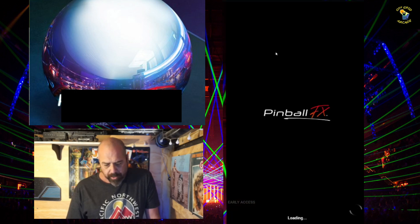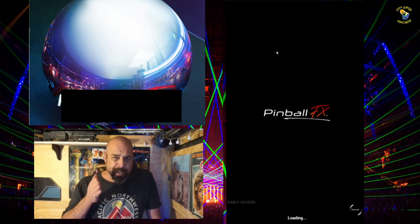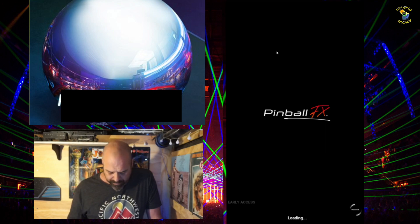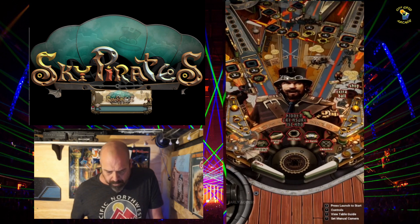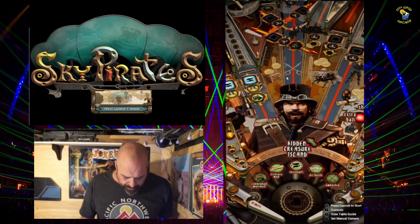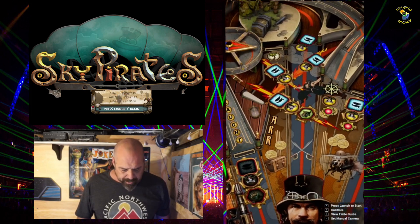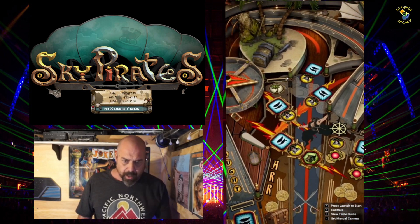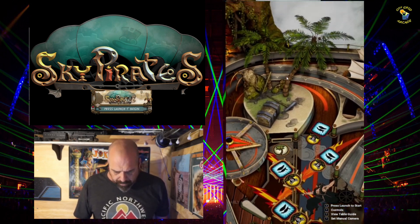I'll show you right here while we're here, assuming this works. It does its normal zoom in to the launch area. Welcome aboard! I'll let you see the table — it's pretty neat. It kind of has a steampunk theme to it with pirates, but they're sky pirates so they fly in blimps and stuff. It's pretty cool.